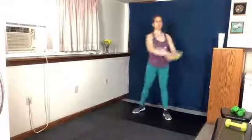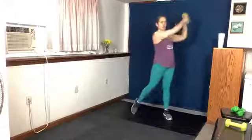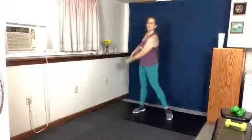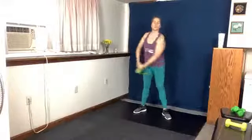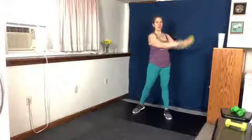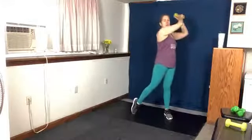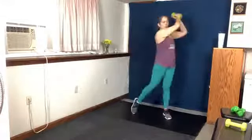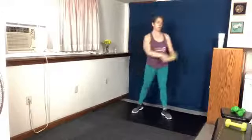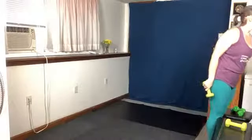We've got 25 seconds left. Final time — nine, eight, seven, six, five, four, three, two, and one. All right, put your weights away and let's stretch you out.